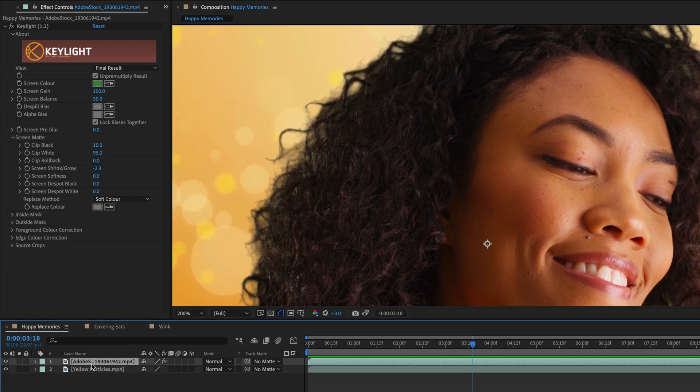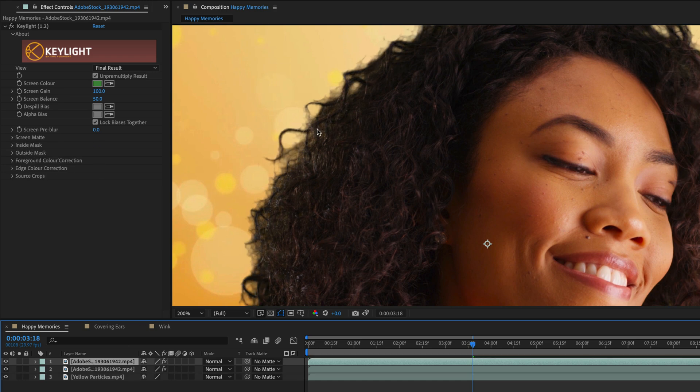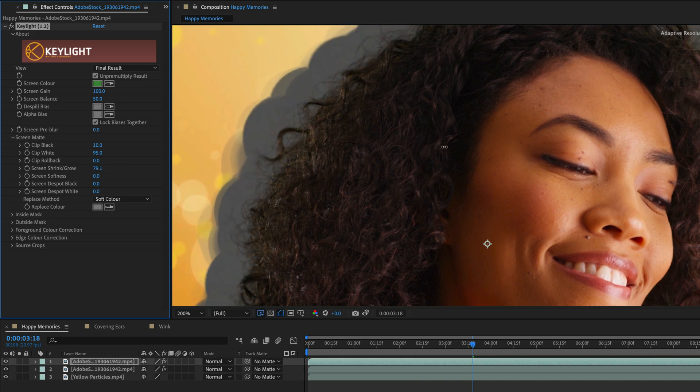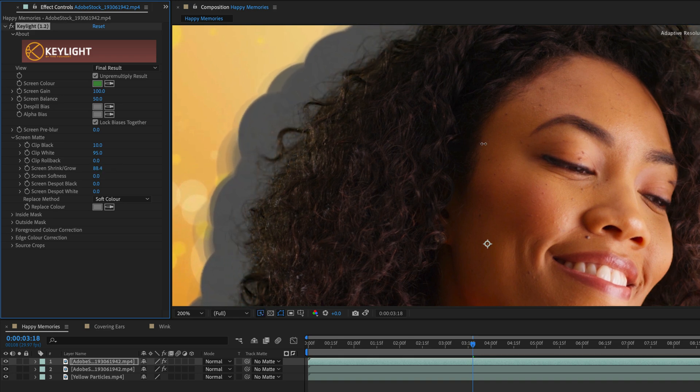One way to work is to select the layer and duplicate another version, which is going to thicken the underlying result because now we have two of them, and will give us something better. But it's not perfect. So what I'll do is offer you my all-time trick: going to the Screen Matte and changing the Screen Shrink Grow to a positive value. I'll click and drag to the right until I'm able to capture most of the hair strands — let's go with the value of 100.